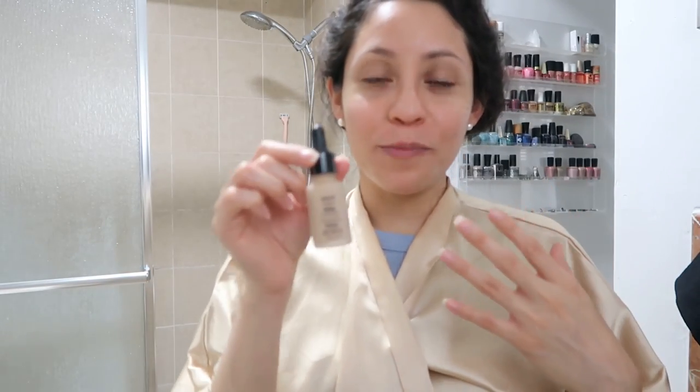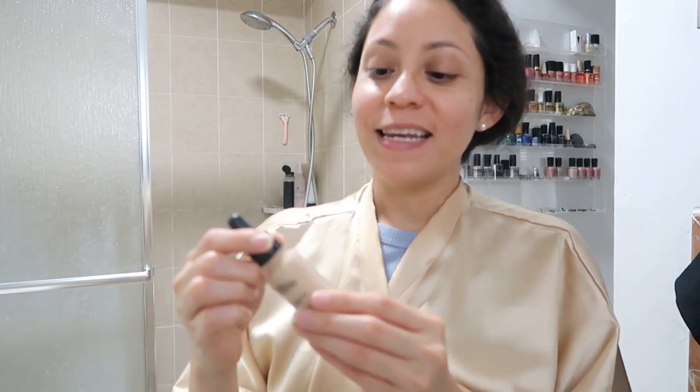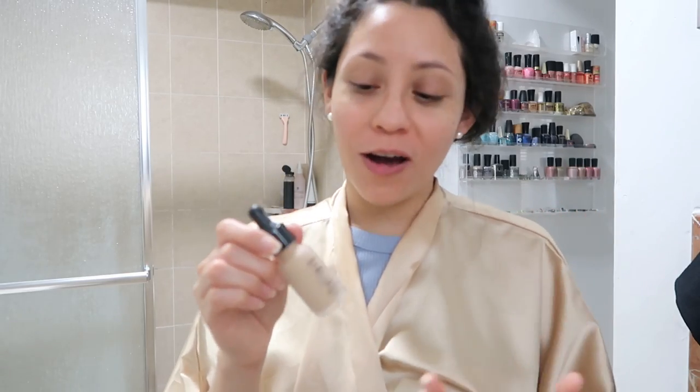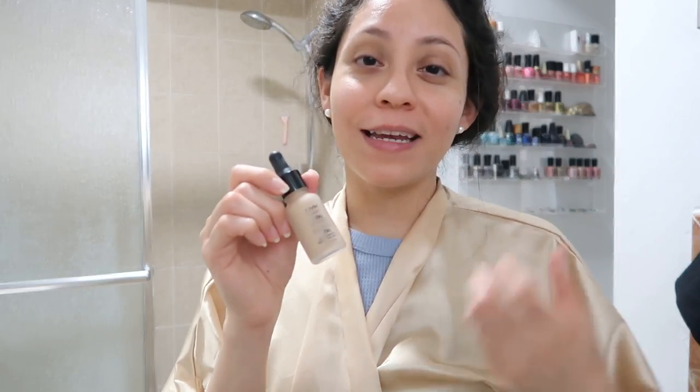The foundation that I love so much is this one by NYX. I love it because it feels watery, it doesn't feel heavy, especially here in Miami, Florida where it gets hot. It's so lightweight and it's perfect. We're going to be talking about some of these products and hair care.